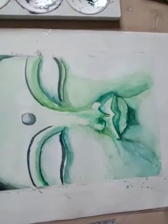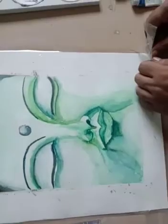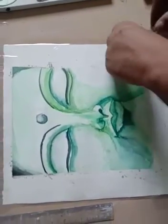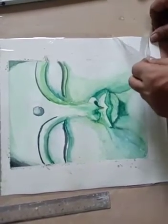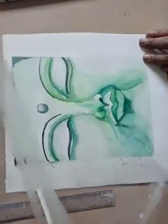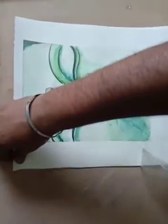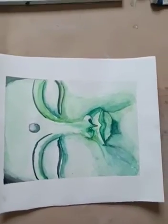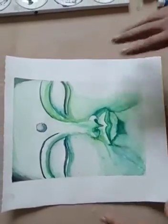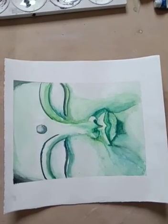Then you have to wait to let it dry, and then remove the selotape. So first we will remove this. Now you can do the frame and your painting is complete. I hope you like this video — if you do, just press the like button and share your opinion with us. Thank you, have a nice day!